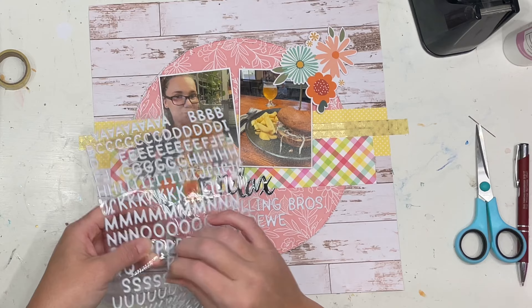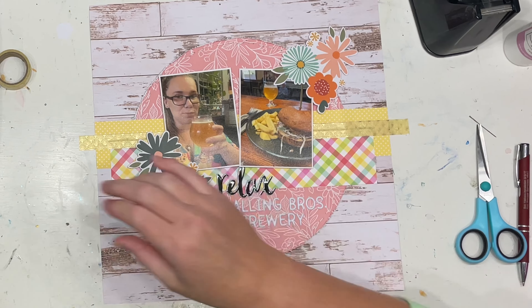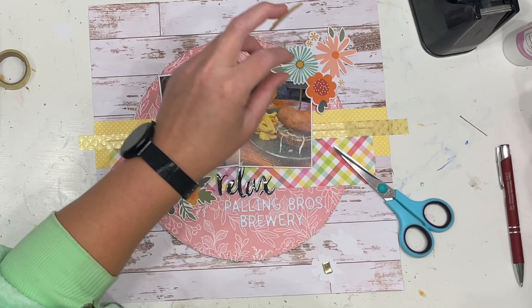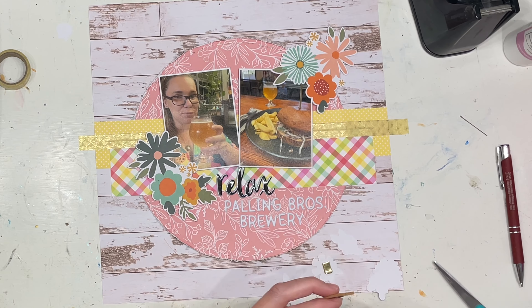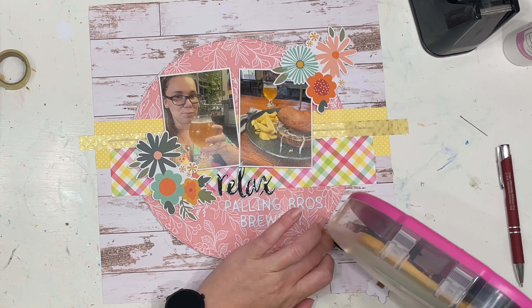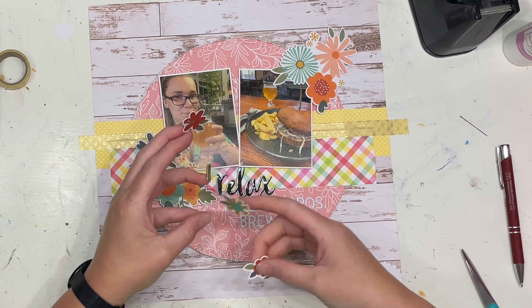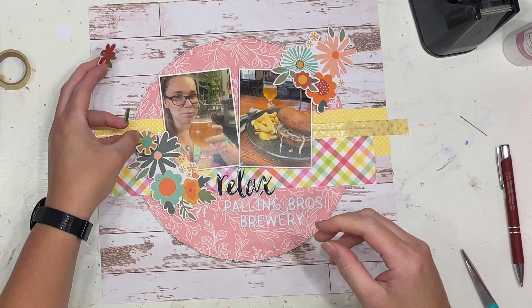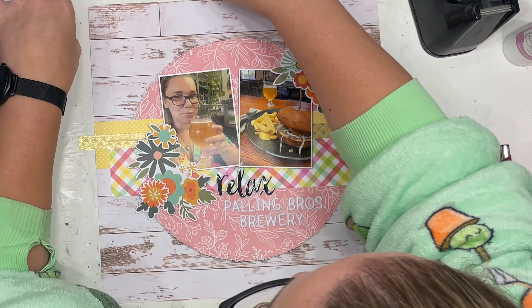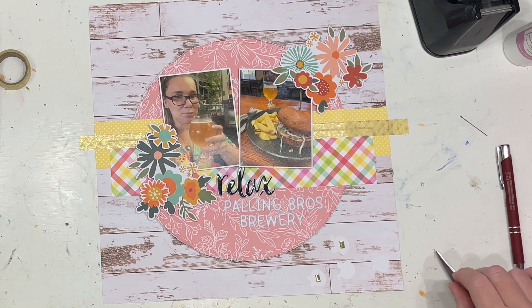We didn't want to drive all the way to Echuca because the kids would have got bored quite quickly — it's about an hour to hour-and-a-half drive. But the Pauling Brothers Brewery had a little playground outside and a great kids menu, and they were just lovely. We didn't know that before we got there, but it was definitely worth it. Pity it was a stinker of a day — like 36 to 39 degrees — so the kids didn't even want to play outside. We just sat inside and they ran around, and the guys at the brewery were answering their questions. It was a really nice day — that's why it says relax.